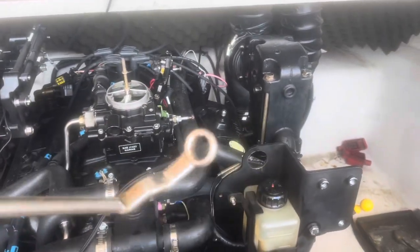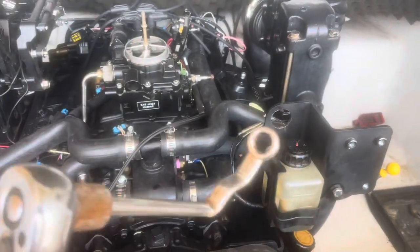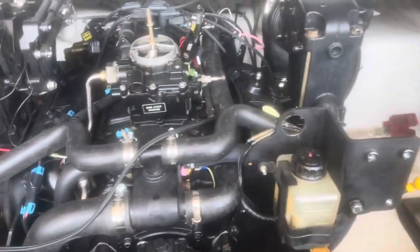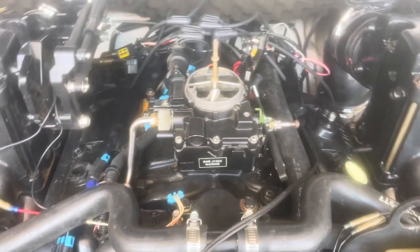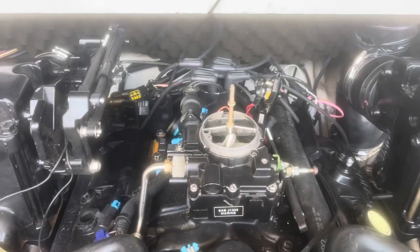It also helps to have what's called a distributor wrench — it's a crooked wrench with a nine-sixteenths socket. They make them in half-inch and nine-sixteenths. This one helps you reach the distributor adjusting bolt, which is right back here. That bolt holds a clamp that keeps the distributor from spinning while running. Loosen that bolt until you can just barely turn the distributor by hand — tight enough that it won't spin on its own, but loose enough to adjust it while the engine is running.